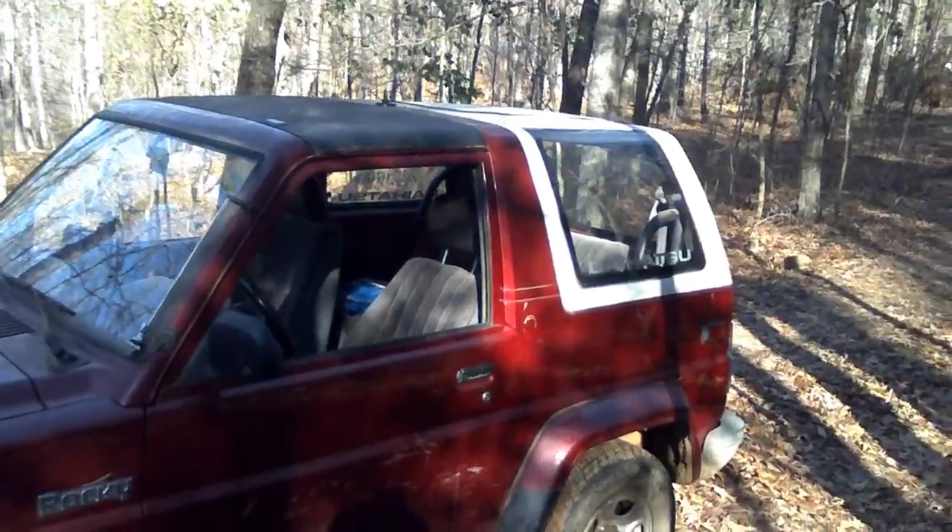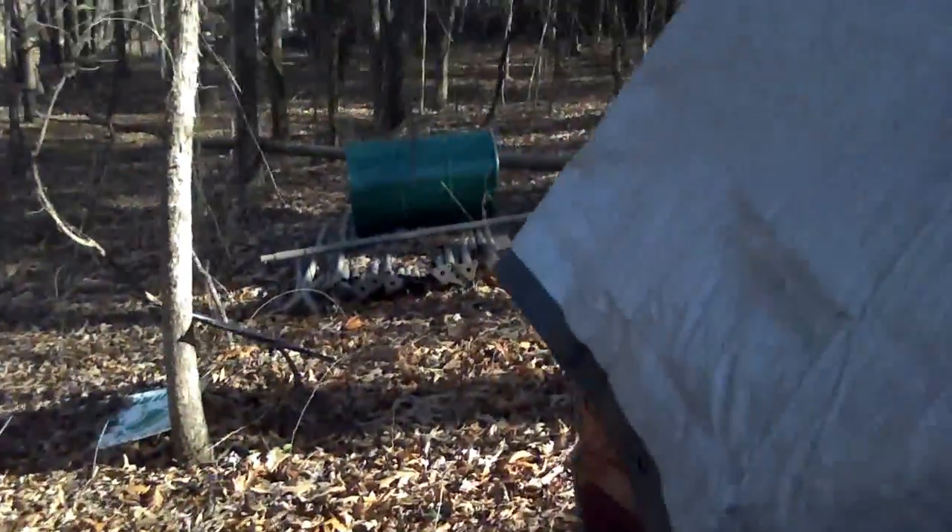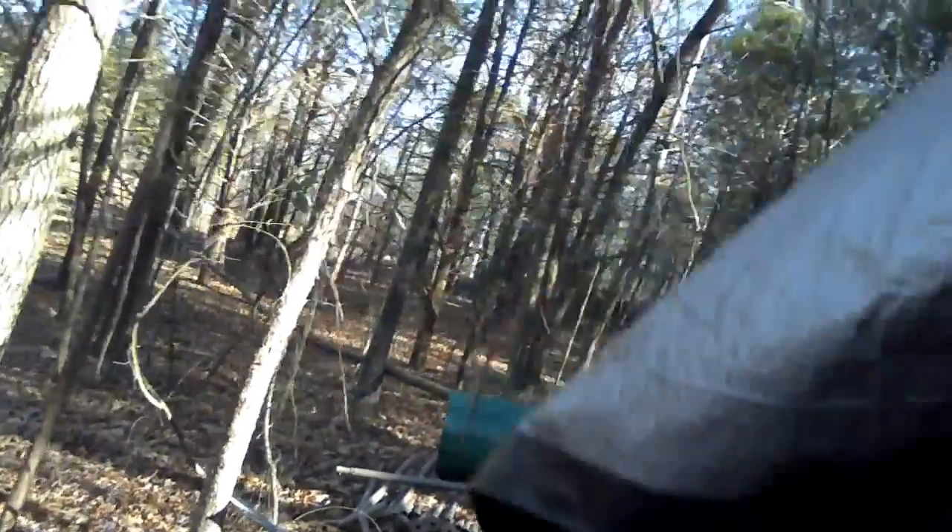That one has the black hard top on it still — I never did swap them out. This rig has got the white hard top, but here is the soft top that came off of the running one, and it's...